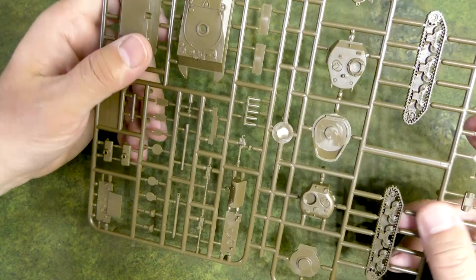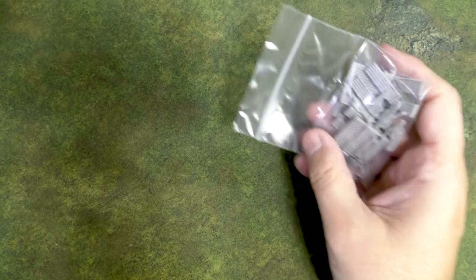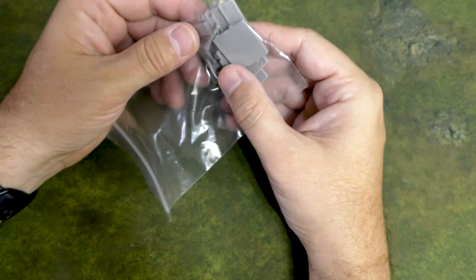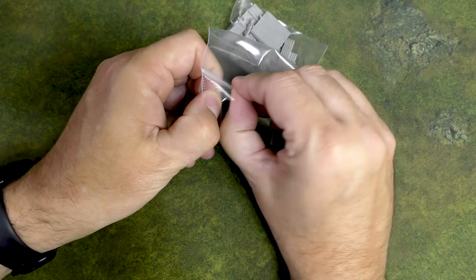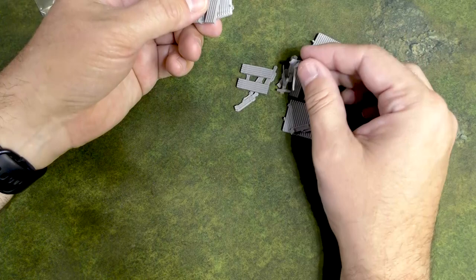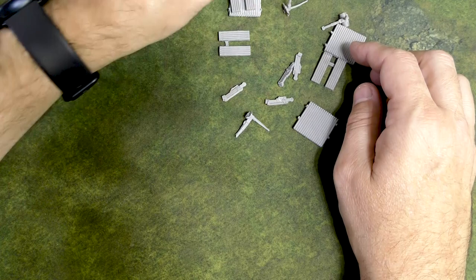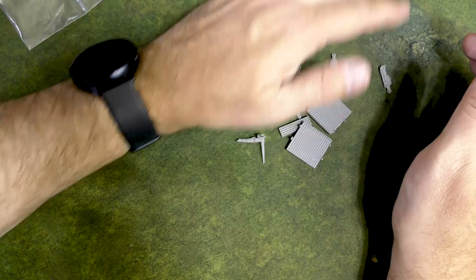In the box it's advertising them as Calliope launchers, so in one of these bags there's probably Calliope launchers — yep, looks like you have your Calliope launchers here. It looks like these are resin and they'll go with the M4A3 Lates. It looks like there are going to be several pieces to each one, but not too complicated — each one might have about five pieces. Those are the Calliope pieces.